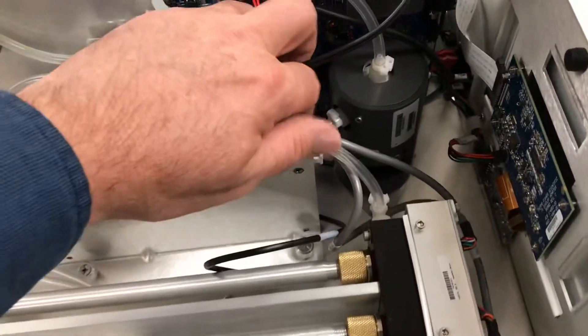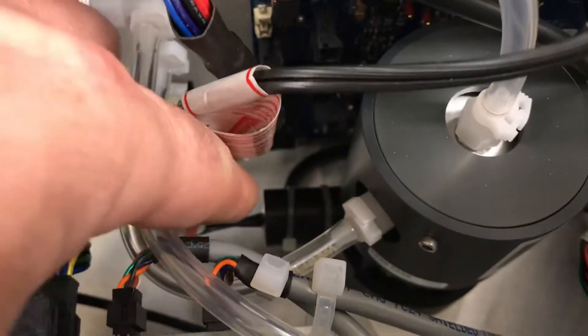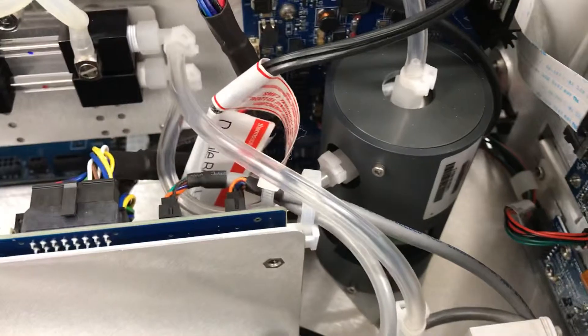Just as it was in the previous instrument, this is your daily span ozonator. There's the ozone lamp down at the bottom, and this whole chamber is your ozonator chamber to do daily span checks on this instrument.